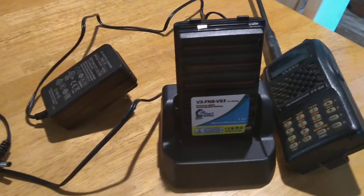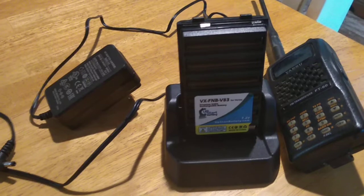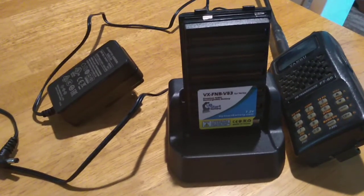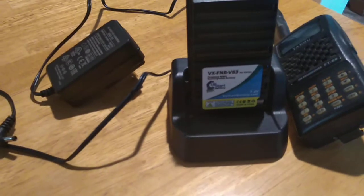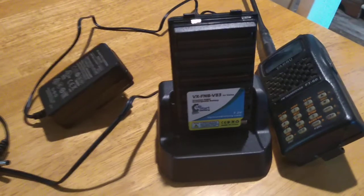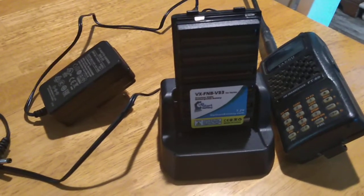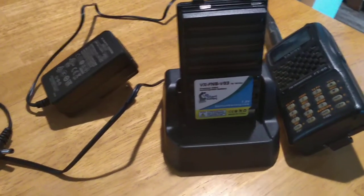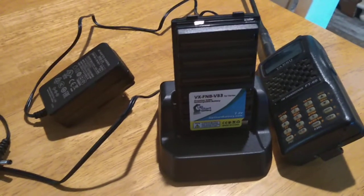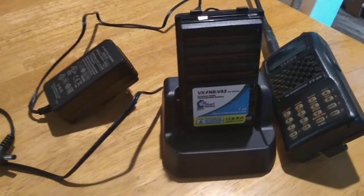One thing I told Yaesu — make a battery charger where you can just drop in the battery by itself in the charger. Anyway, get this battery charger for your handheld. It might be slower, but it's actually better to charge your batteries up slower than fast. Like motorcycle batteries — they don't charge those up fast; they use a trickle charger.